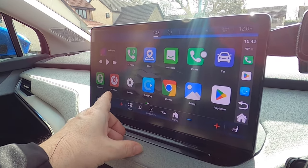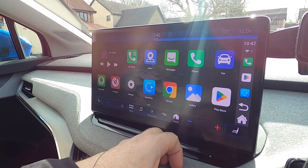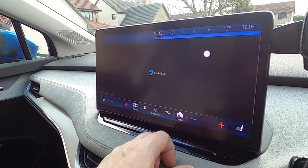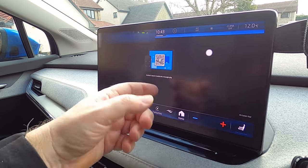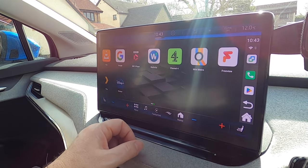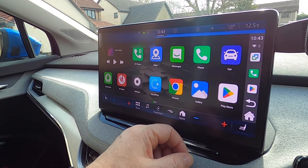I haven't so far used the Bluetooth phone, maps, or messages functions, but you could use this in the same way you'd use Android Auto or Apple CarPlay to do all your normal phone-type functions. You can also set up screen mirroring from your phone to your car screen using Carbit Link, which is pre-installed. Personally, I don't see the point of mirroring the phone to the car screen because this device already has everything I'd want on it.